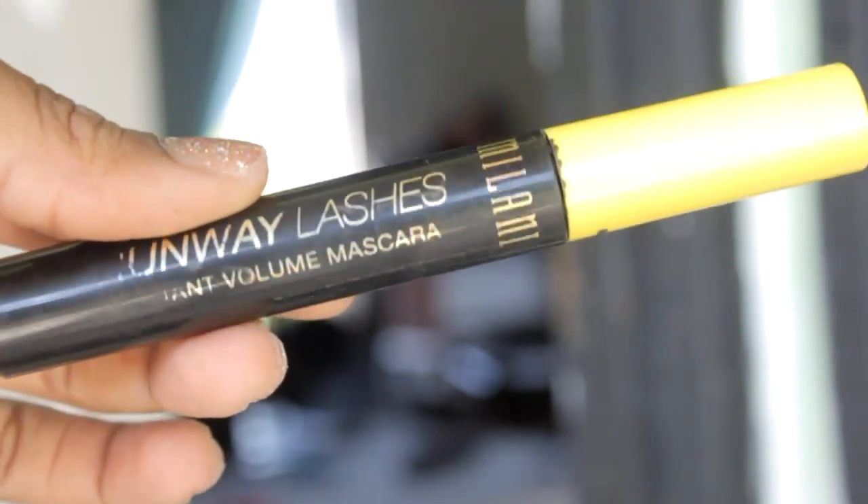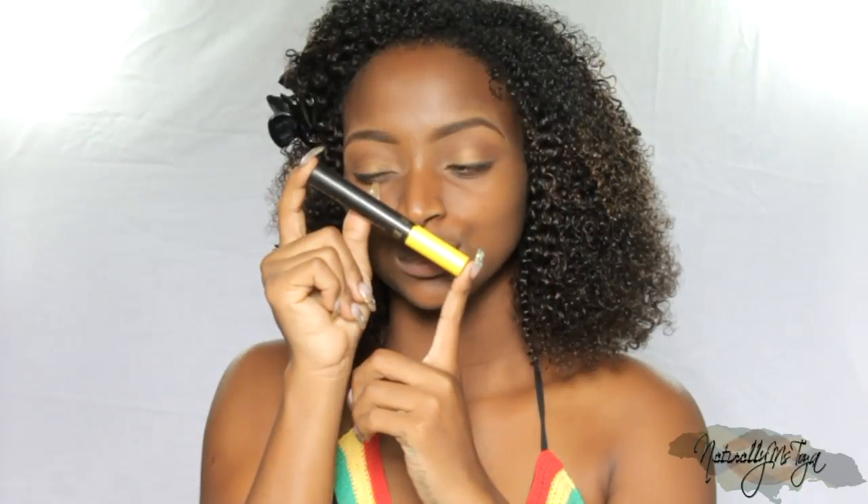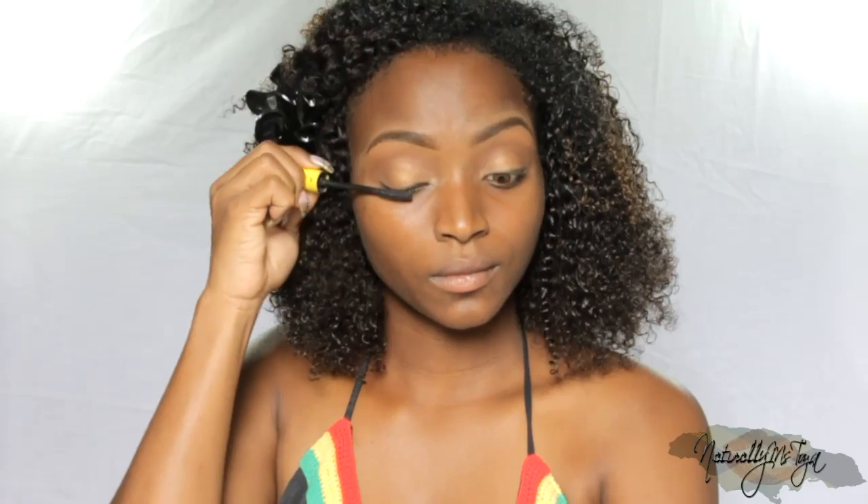On a sunny hot day mascara is definitely optional, but I love using mascara. I'm using the Runway Lashes Instant Volume mascara from Milani and this one is definitely a keeper. Pretty much every mascara stays on for me, but you can definitely search for one that says waterproof.